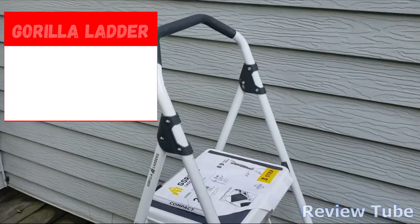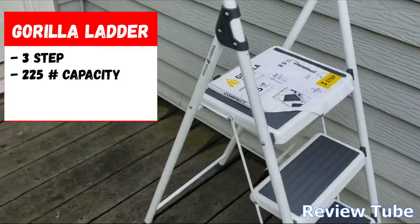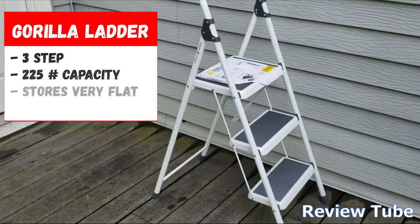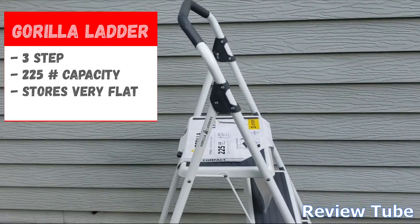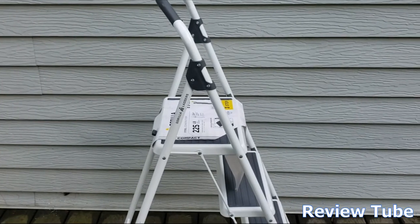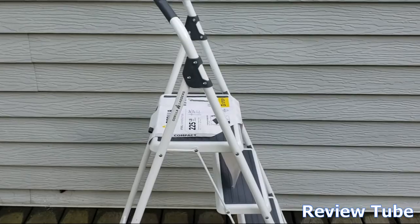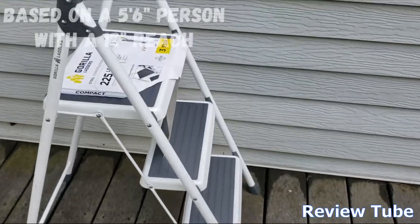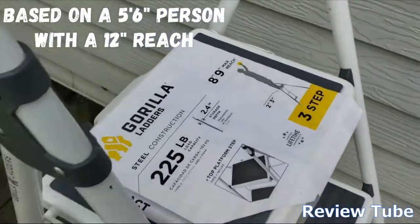Hi everybody, you're looking at a Gorilla Ladder — this is their three-step, 225-pound capacity ladder. One thing I really like about this is it stores super flat. Once you fold it up, it's about a two-and-a-half-inch depth, so you can put it behind a door or under a bed.